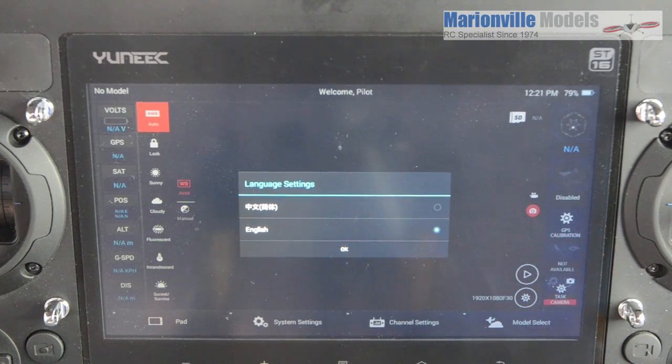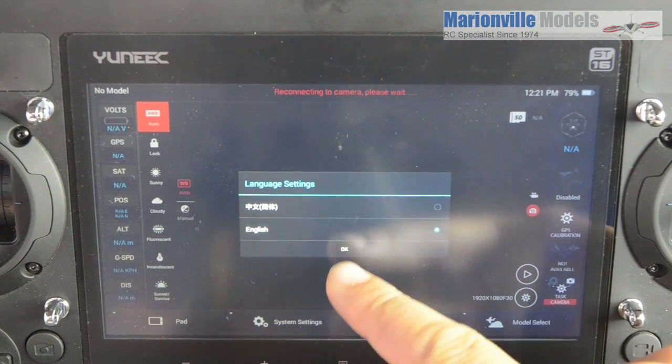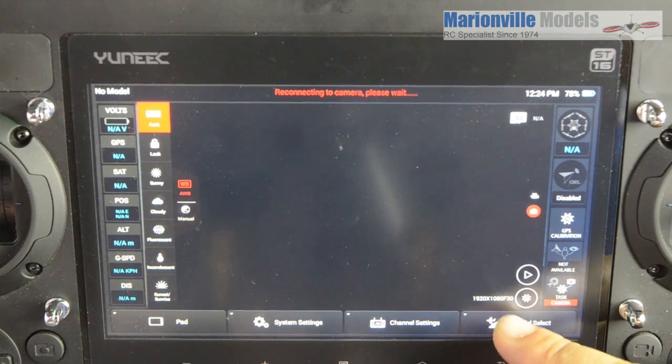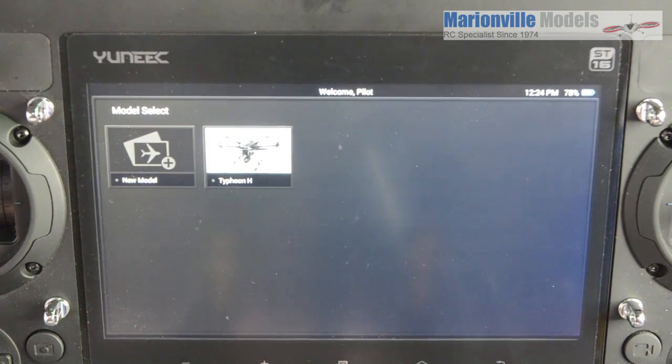Just remember to have it tapped onto the correct language, otherwise you could end up completely in the wrong language. Now that you've fully updated the controller and the craft, what the controller update does is it pretty much wipes your tablet clean. So for example, if you go into model select you will actually notice that if you had created any additional models, they have now gone.